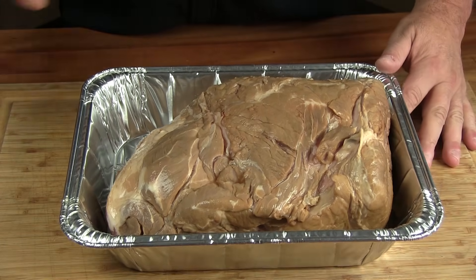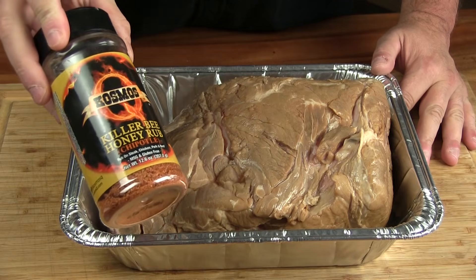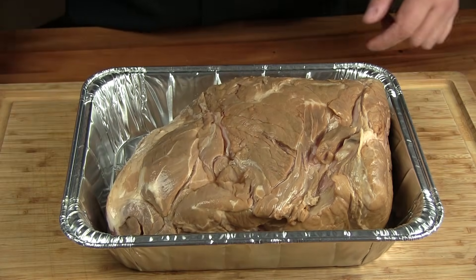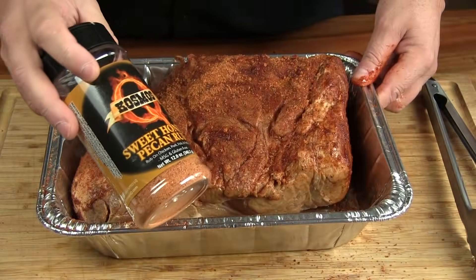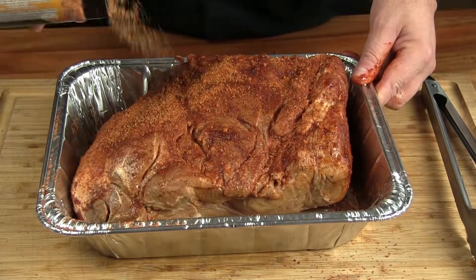We're going to coat our pork butt with some barbecue rub. I'm going to use Killer Bee Honey Rub Chipotle — add a little spice to this. Use whatever rub you like. Just give this a good coat, and I'm also going to layer on a little bit of Sweet Honey Pecan rub to get that little extra sweetness in there.